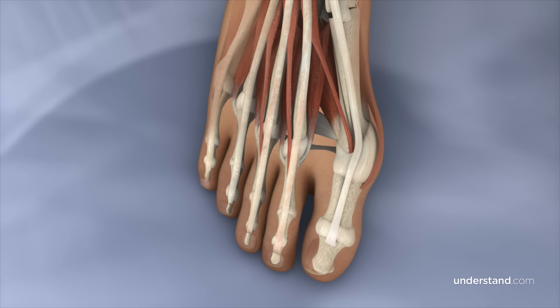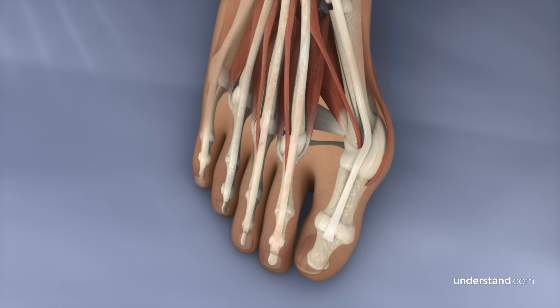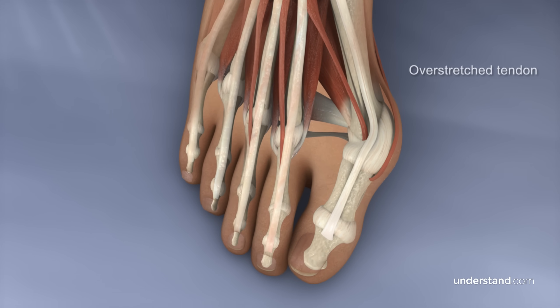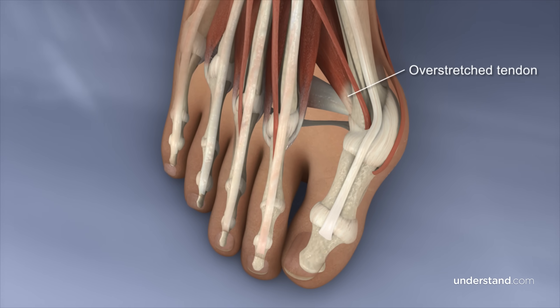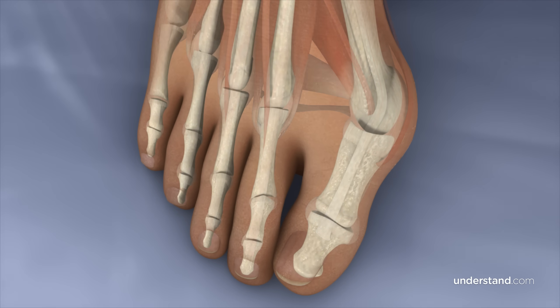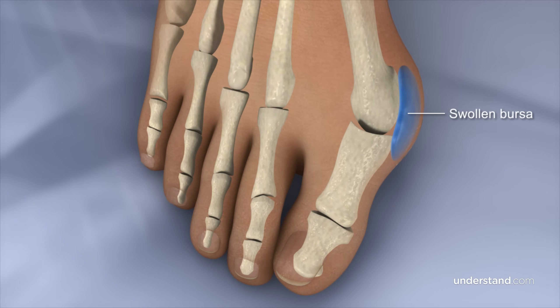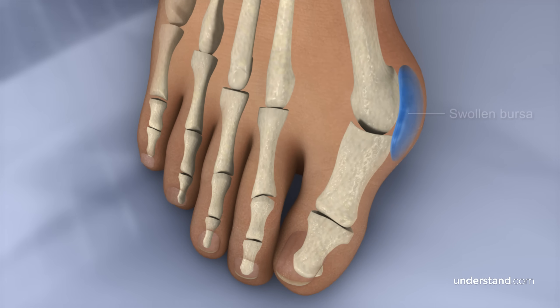The head of the first metatarsal bone sticks out, resulting in a bunion that worsens over time. The tendons or ligaments that pull on the toe incorrectly may become overstretched and weak, or tight and thickened, and are often associated with swelling and pain. Additionally, a watertight sac surrounding the joint called the bursa typically becomes swollen, resulting in an even larger bump and increased tenderness.